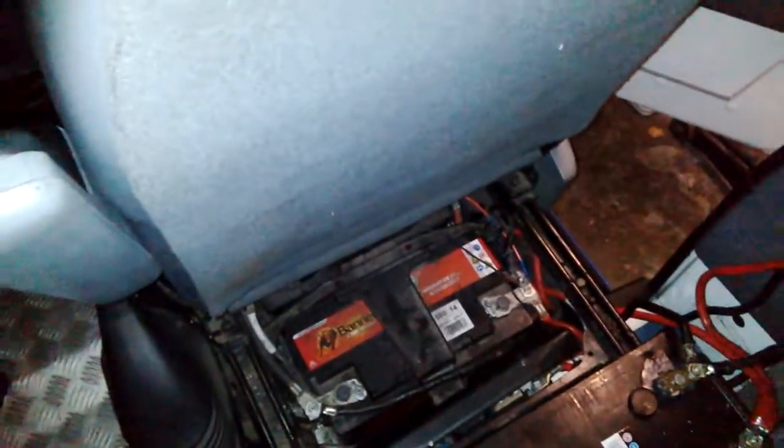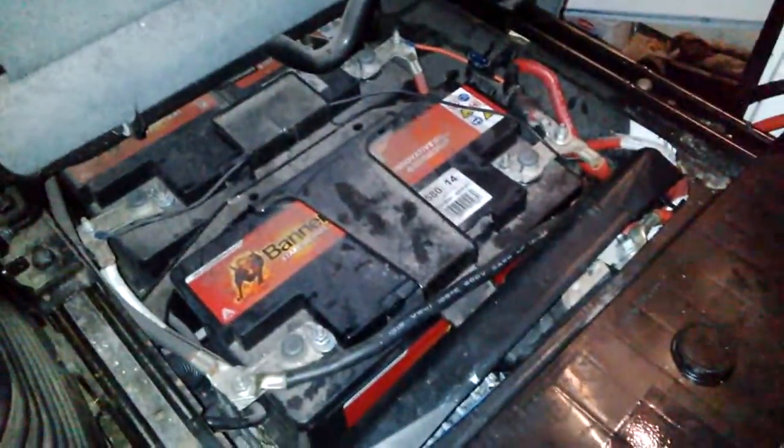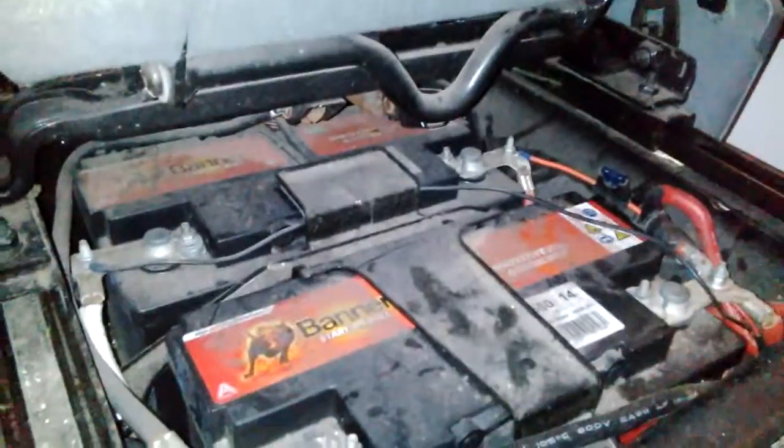How do, fella. I thought rather than take photos I'll just do a quick video, make life a little bit easier. So basically, double battery underneath the seat.